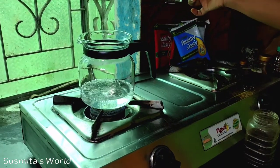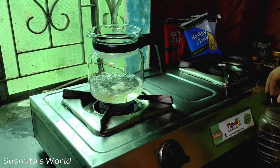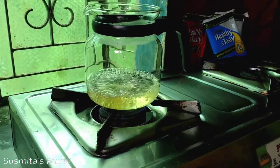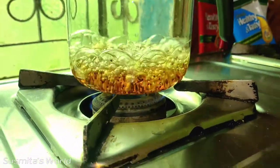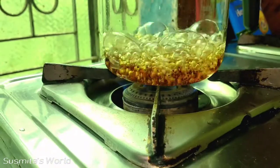Let's put the oil in the pot. Look, this is the oil in the pot. Let's put the oil in the pot.